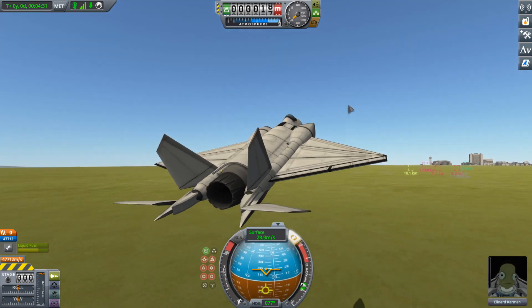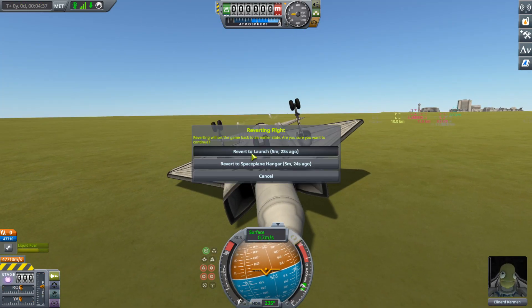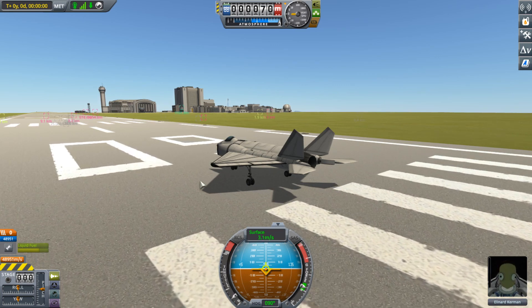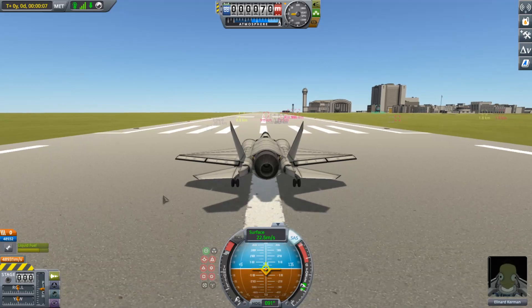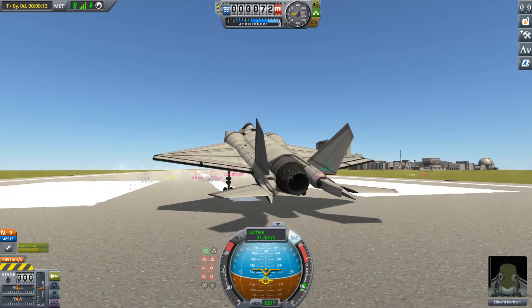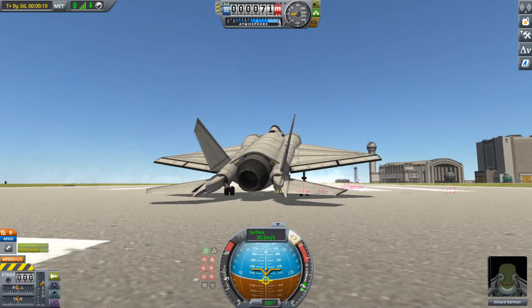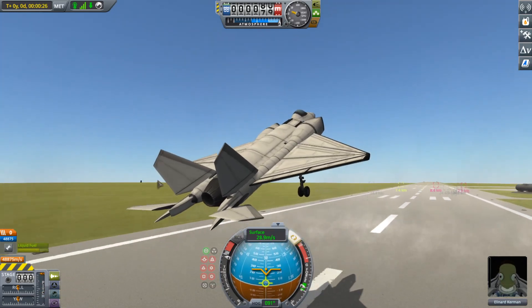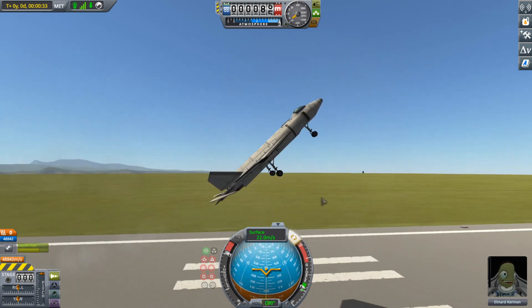We're just going to test the glide capability right now. It took quite a low speed for stalling to become an issue. Let's go two pips of throttle and get a little more speed. I'm going to see how early it can pick up off the ground. It can basically fly at 30 meters per second. Because KSP doesn't simulate stalling, I can fly at 20 meters per second — I just can't land at 20 meters per second.